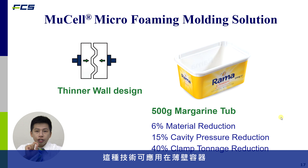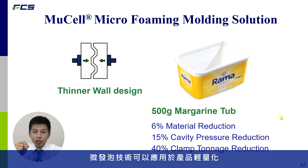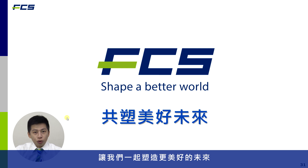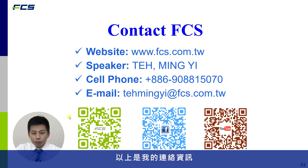This technology enables thinner packaging — parts with less thickness, less weight, and less material consumption. We have a better opportunity to create a better world together. Below is our contact information; you can reach us by email or via the QR code, and an expert will get back to you. Thank you.